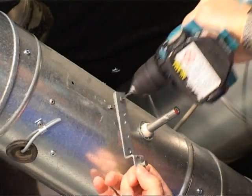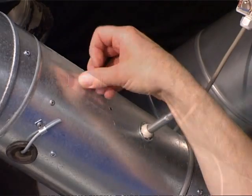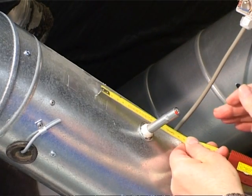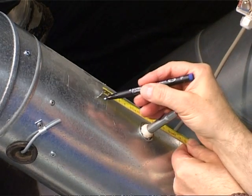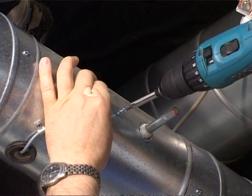In order to avoid whistling noises, no longer necessary boreholes should be closed in the duct system. The provided locking piston against torsion of the Trox compact controller is mounted at a distance of 90 mm from the middle damper shaft.